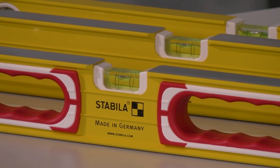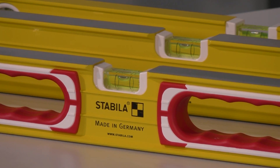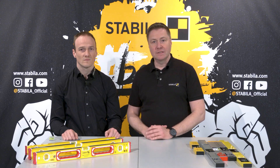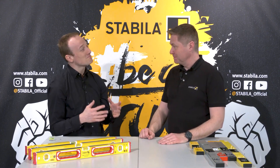Every spirit level is a measuring system that basically consists of a profile in which a vial is inserted. In the past the profile was made of wood. Today most spirit levels are made of aluminium because it is lighter and more resistant to temperature and weathering than wood. By the way, Stabila was the first German manufacturer to use aluminium for spirit levels, from 1956. So: profile plus vial — that makes the spirit level.